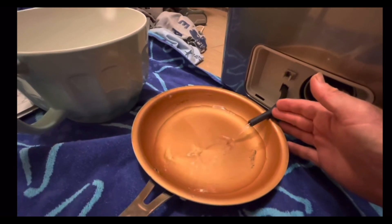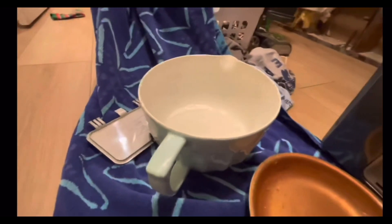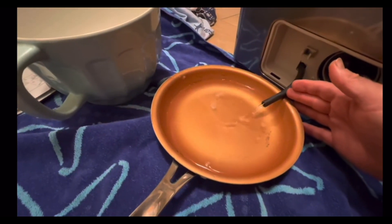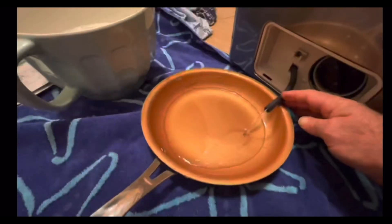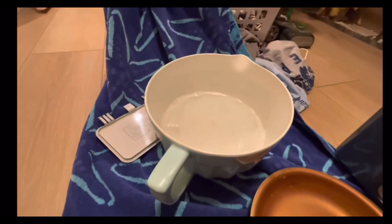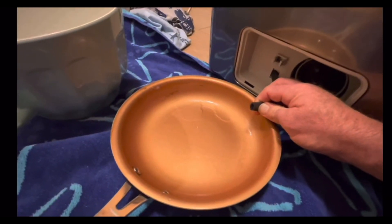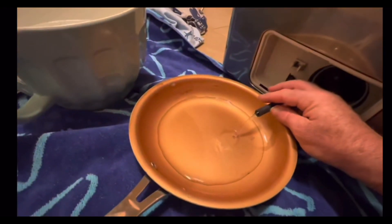Again, depending on when this happened — like was it in the middle of a cycle — this could be something you have to drain multiple times. Pinch it off, do it again. We filled up this pan — this is the fourth time now. This technique of pinching off with my fingers seems to be working pretty well, so I don't think you need to put this plug in every time.